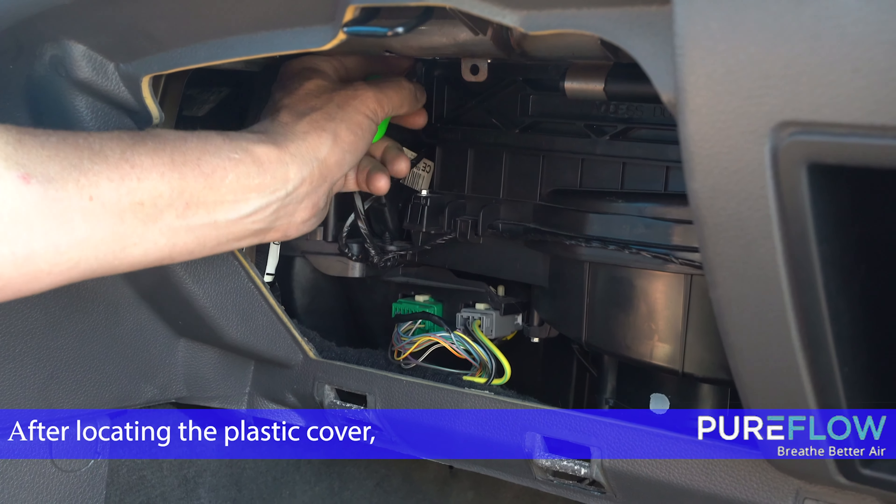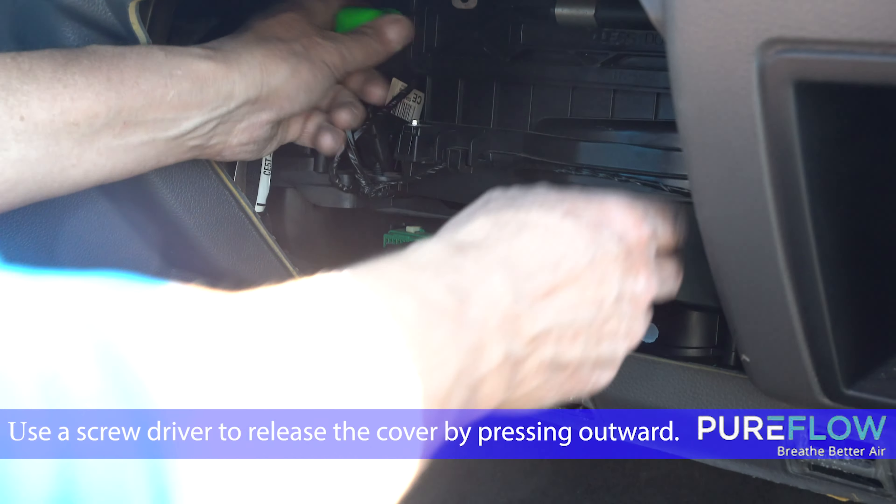After locating the plastic cover, use a screwdriver to release the cover by pressing outward on both sides.